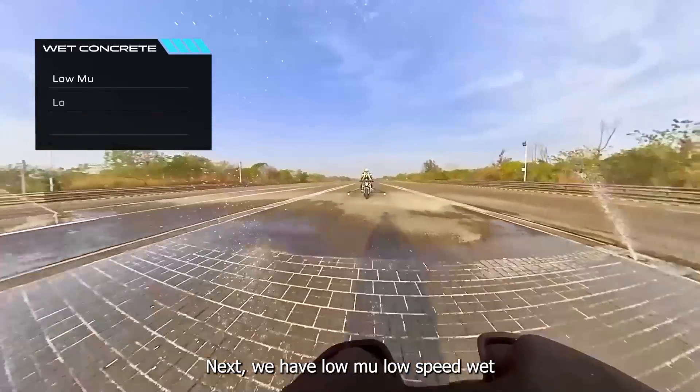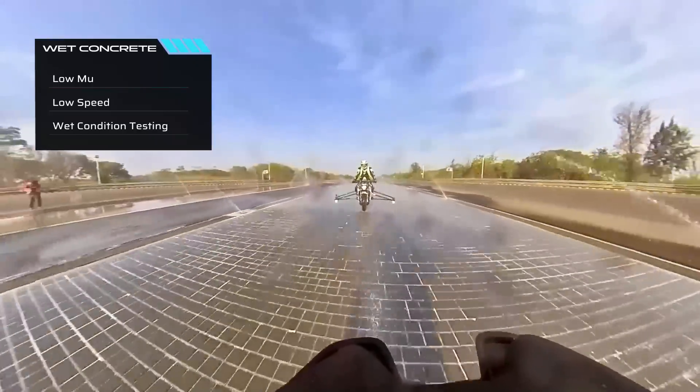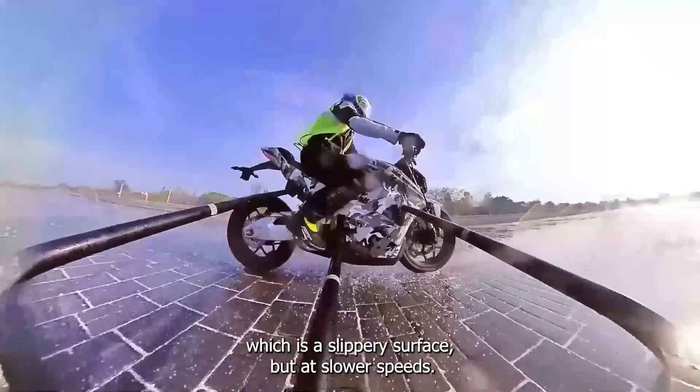Next, we have low mu, low speed, wet condition testing. This is conducted on wet concrete, which is a slippery surface, but at slower speeds.